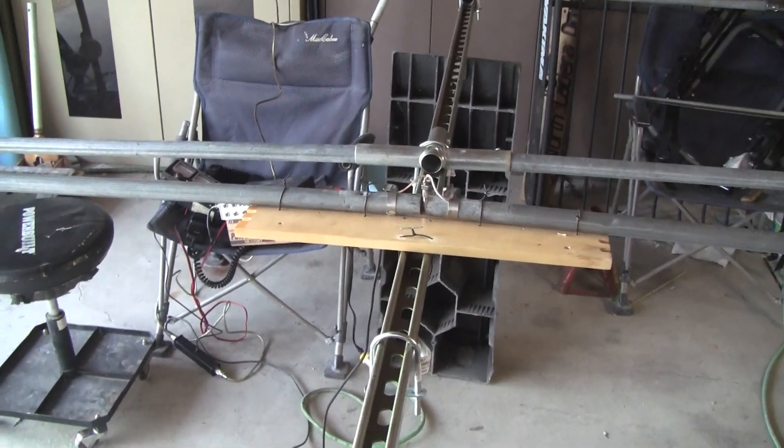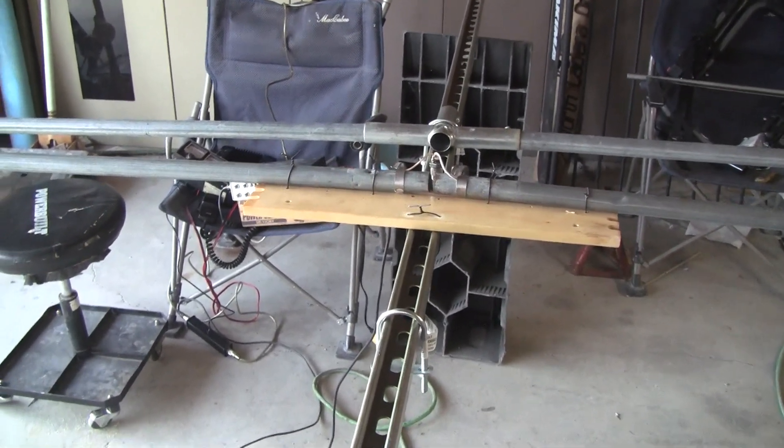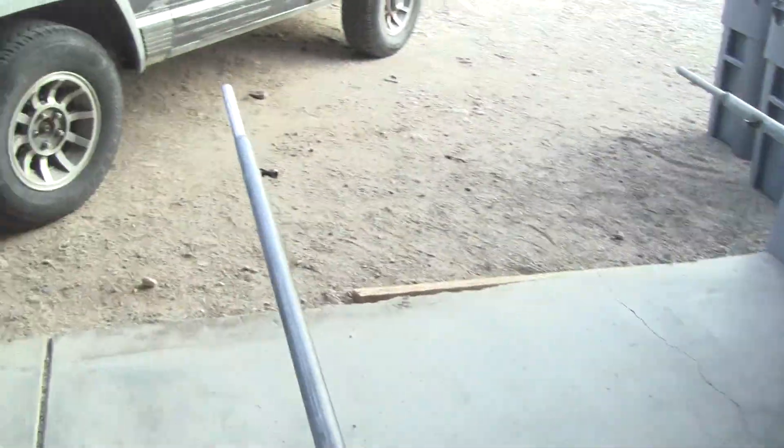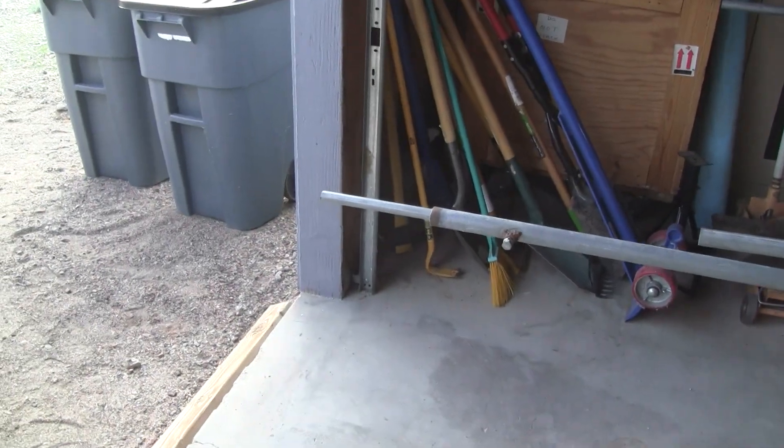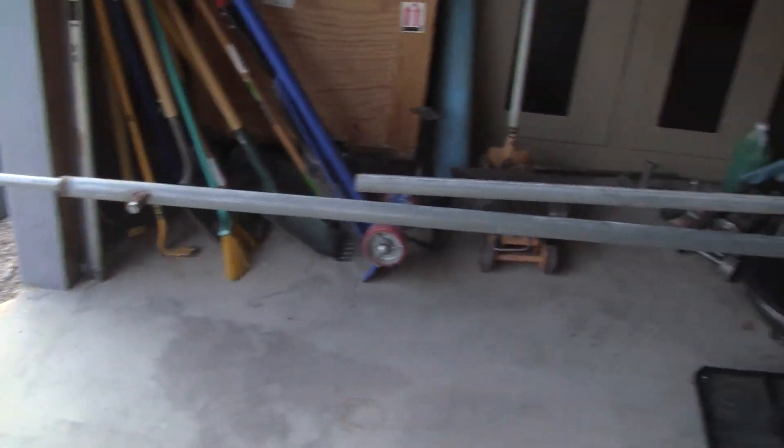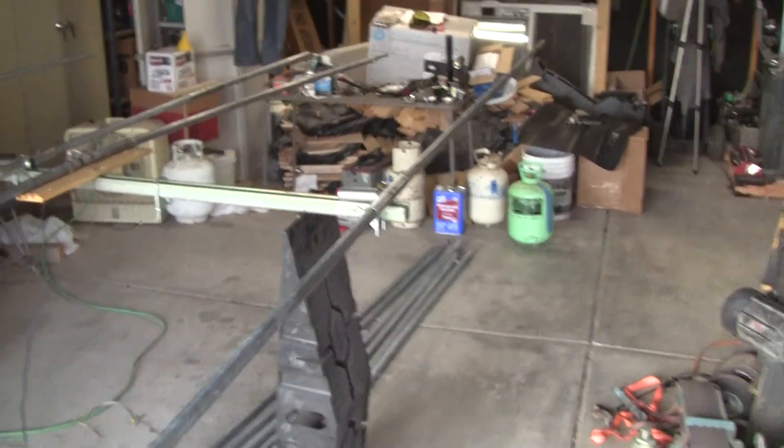But I'll get there. I got this far all on scrap — the only thing I had to cut were these stubs. They were like four feet long so I cut them in half, stuck them in there, measured them to the right distance, and then clamped them down. That was pretty slick.